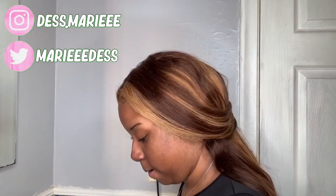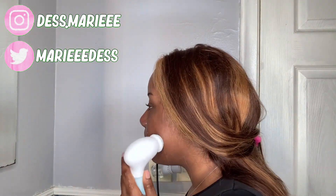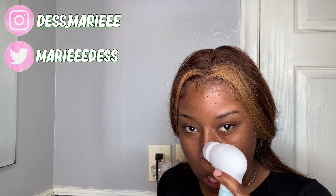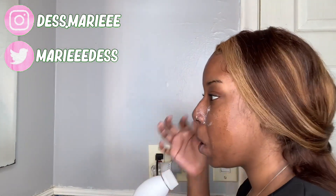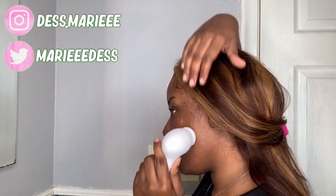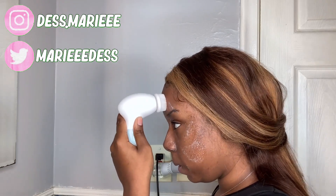I'm going to be taking a little smile brush and putting some of the CeraVe on there and just cleansing my face, getting all up in the crevices, getting all that dirt. And when I tell y'all, this feel so good just to get all up in there. I know my side profile looking a little rough right now, but do not talk about me.